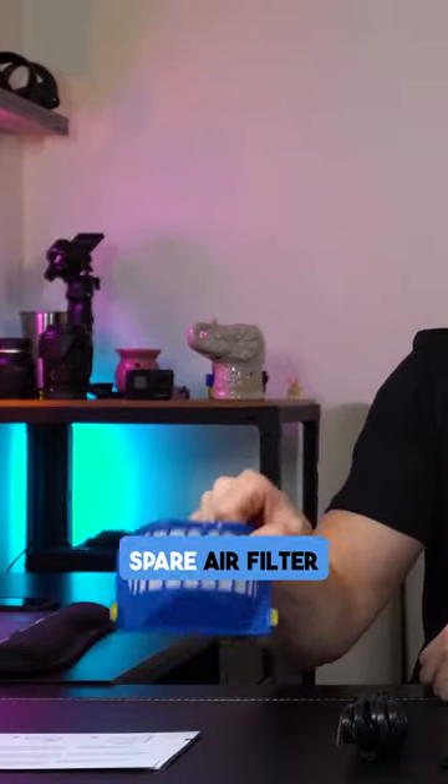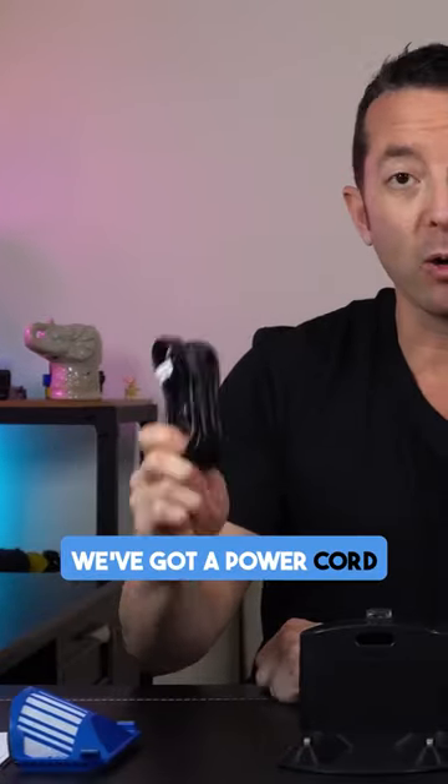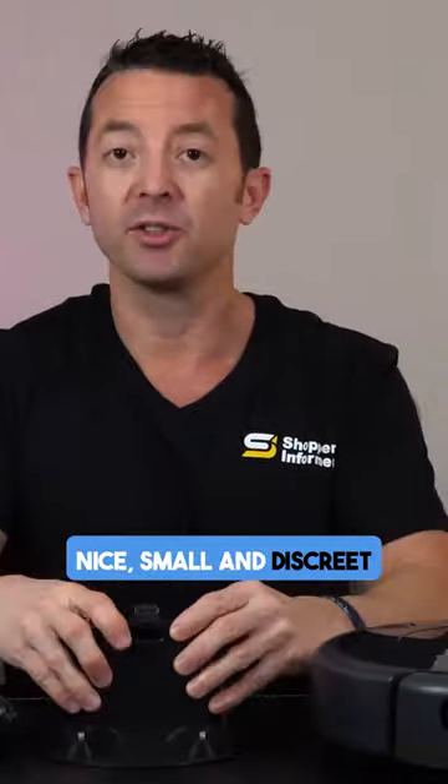In the box we got the user's manual. They're giving you a spare air filter. We've got our power cord for the docking station, which is right here — nice, small, and discreet.